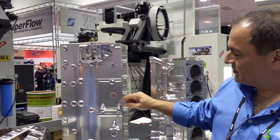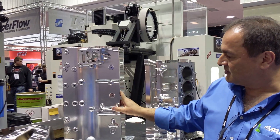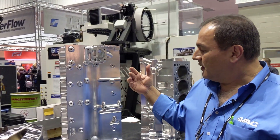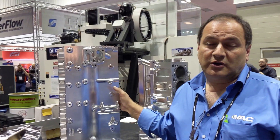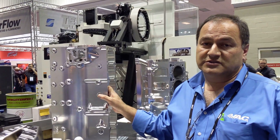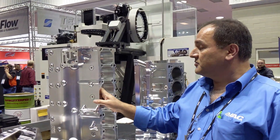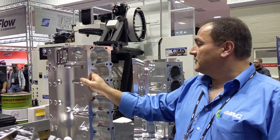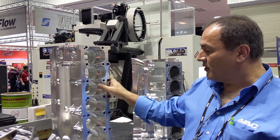We have a lot of bosses and webbing and all kinds of neat features on this block. The majority of the work was done on the Centroid 8560, so a lot of 5-axis toolpaths and a lot of avoidance everywhere on this block.